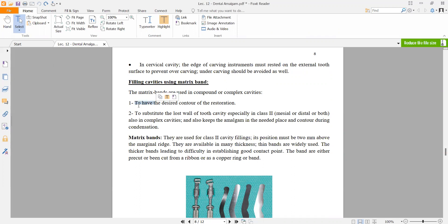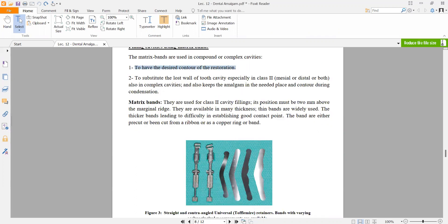The matrix band is needed first to provide the desired contour of the tooth, since preparation has changed the tooth shape, and we need the band to simulate the tooth form. It also substitutes the lost wall of the tooth cavity, especially in Class II. Matrix bands are used in Class II cavity filling.